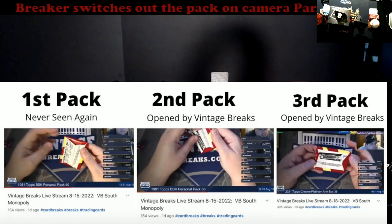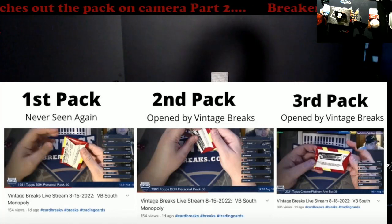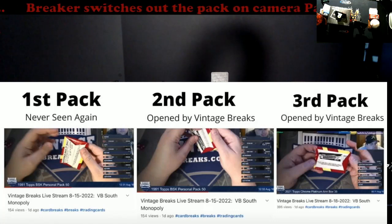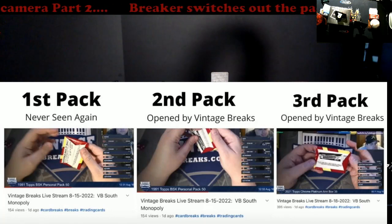Cardinal rule number one for any breaker out there: keep the product on camera. It's the simplest and really the only biggest rule you need to follow, and so many do not do it. They're more worried about the facial cam, showing their chats from six different platforms rolling, or a TV that's on above them because they want to watch Monday Night Football instead of worrying about the break being on camera. That's the purpose of having two cameras — an overhead camera — because when you open up a lot of cases you might block your front camera when flipping boxes. The overhead camera shows all the boxes are there.